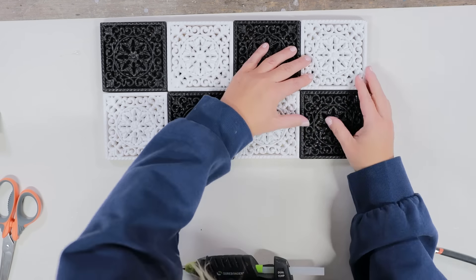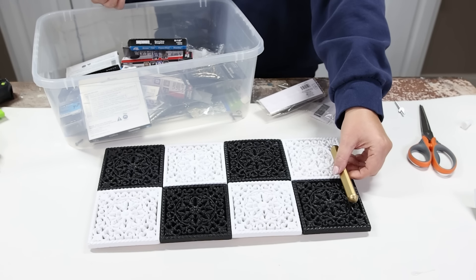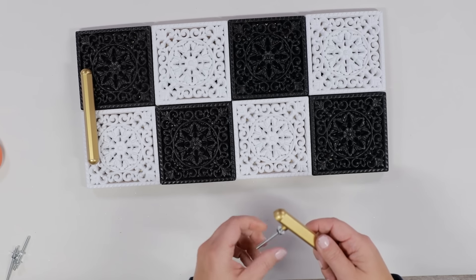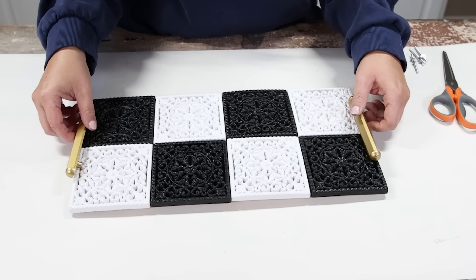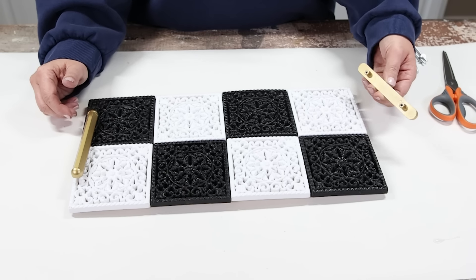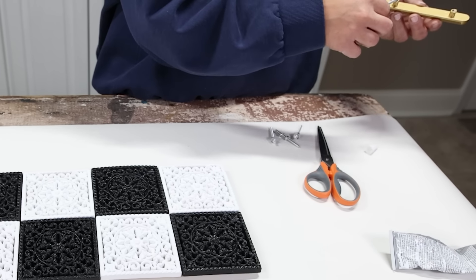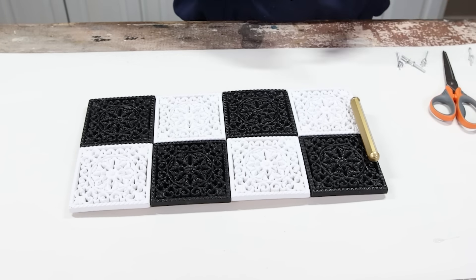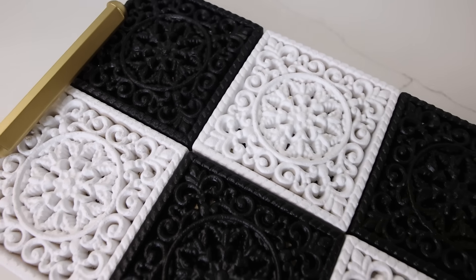I thought this tray really could use some handles, so I went through my tub in my craft room with all of my handles and knobs and found these two gold ones. I'm not sure where they're from, but you could use any gold knobs or handles for this project. I'm just going to pull off the screws on the back and E6000 the handles to the top of my tray. Let this dry overnight, and you can style it — this would be so great sitting out in your kitchen or your bathroom.